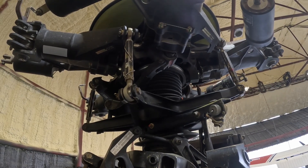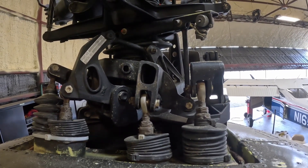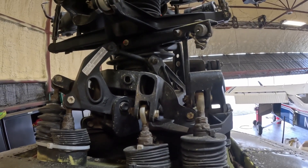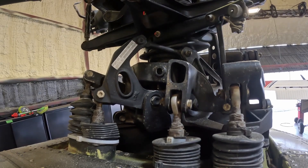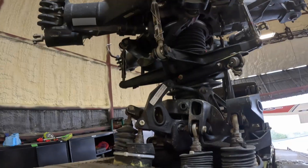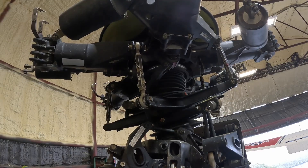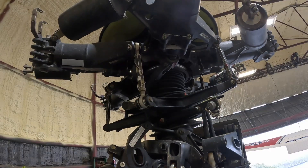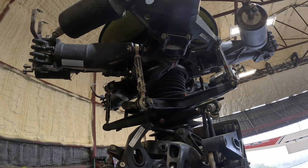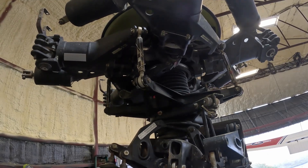When we talk about the swashplate assembly, it is important to also mention the stationary and rotating scissors. These linkages are what make the system function correctly. The stationary scissors connect the non-rotating part of the swashplate to the helicopter structure, keeping it from turning with the mast. At the same time, the rotating scissors connect the rotating swashplate to the mast so that it spins with the rotor system. This arrangement allows the stationary swashplate to move up and down or tilt as commanded by the controls, while the rotating swashplate turns with the rotor and passes these control movements along to the pitch links. The scissors assemblies are what separate the stationary and rotating worlds while still keeping them synchronized.